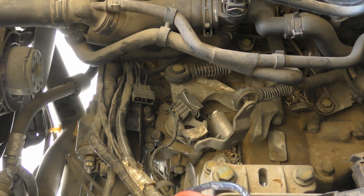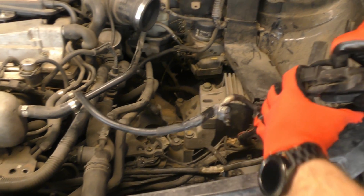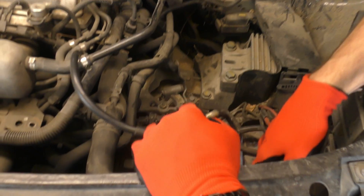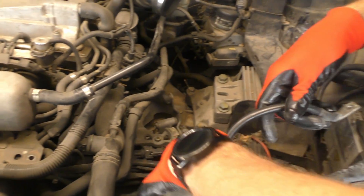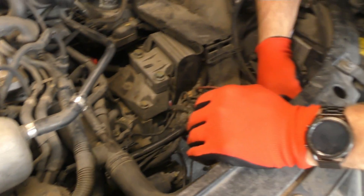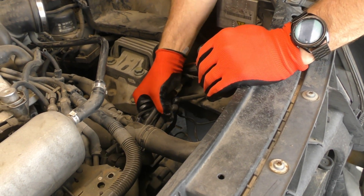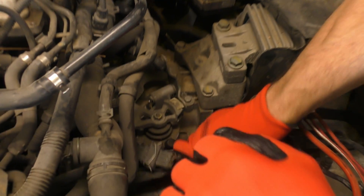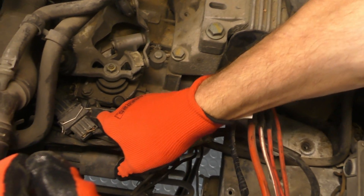I guess I should take off the tires and start getting the other sides in. Six months later. I already did some of it when I was more ambitious than I am lately. These cables are here and they're kind of in the way.